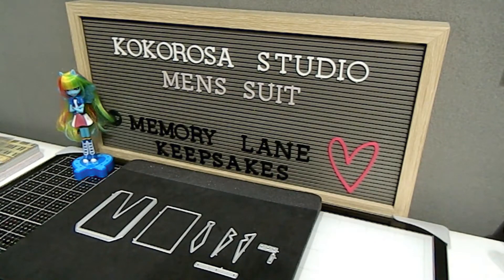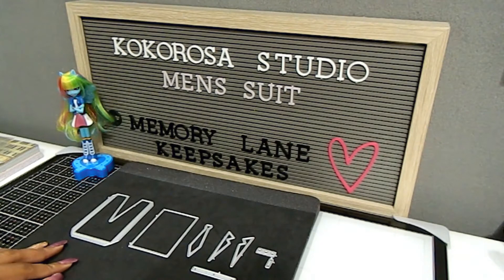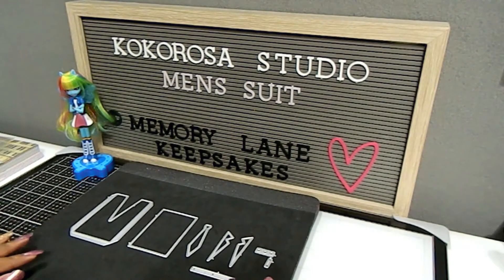Today I want to walk you through and show you what I have created using the Men's Suit from Coco Rosa Studio. These pieces were really easy to cut, a really decent size. I got this die because I didn't have a lot of masculine dies and different items to create with, so I was really happy to be able to use this item.